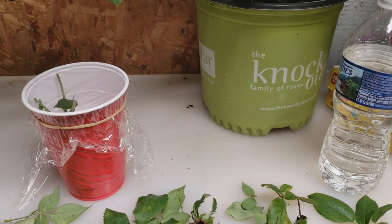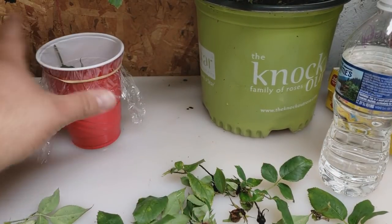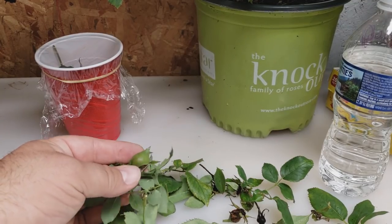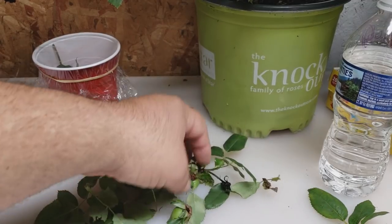Welcome back everyone. If you've watched our video on the best way to clone a rose plant, thank you for watching that. And if you've clicked on this video, here's how we grow rose seeds.